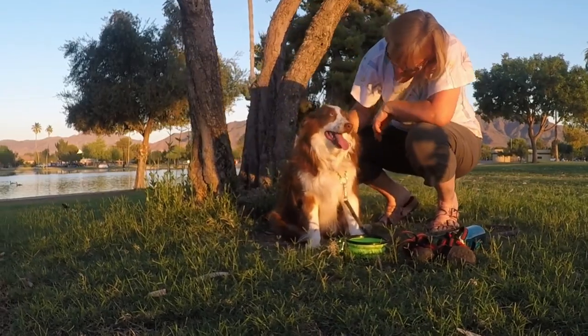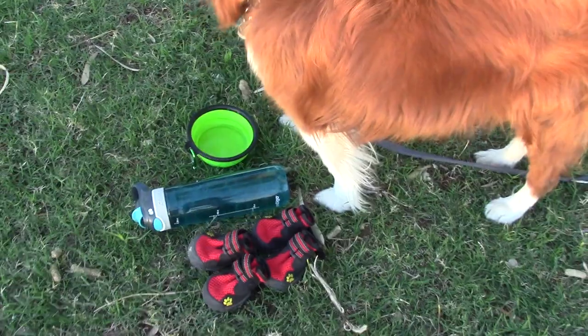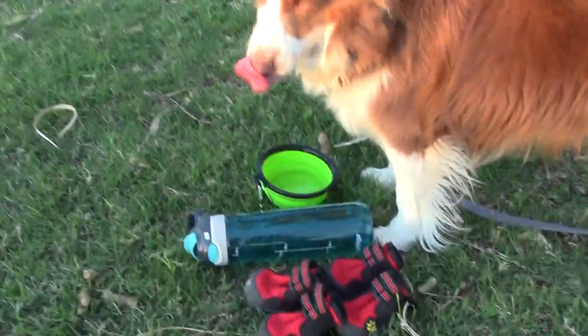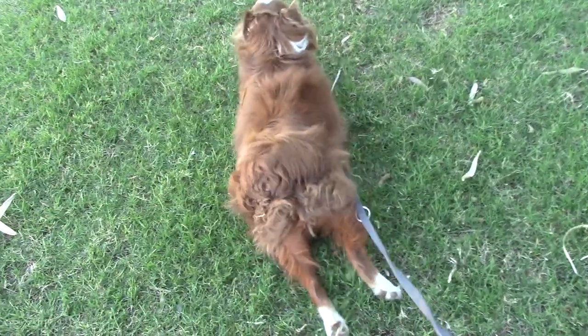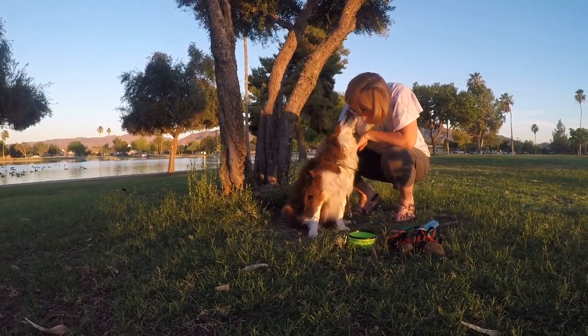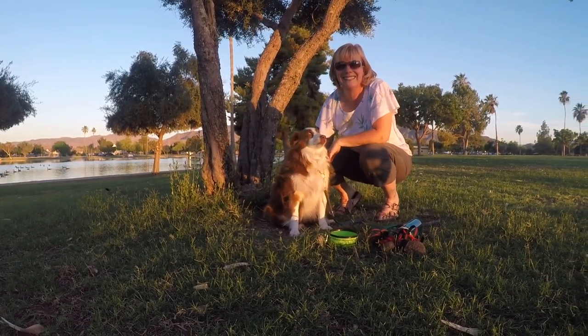It's also a good idea to choose dog boots that are made with lightweight and breathable top materials — this allows for airflow. Do not use any dog boots that are waterproof in the summertime. These types of boots are best used for cold days to protect your dog from snow and ice.